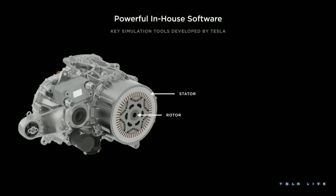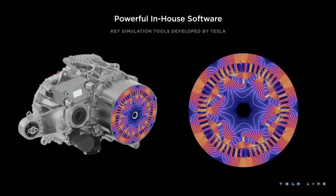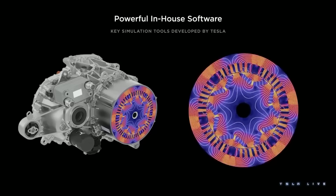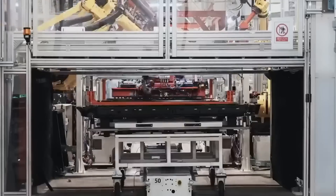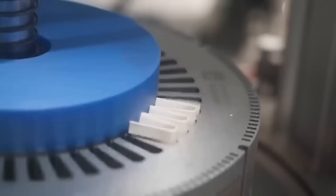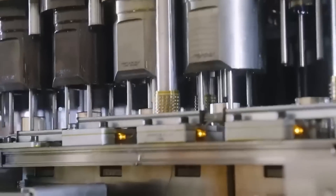During the presentation, Tesla showed a hairpin design in a motor for the first time. A hairpin motor is a type of electric motor that uses a different kind of winding for the stator, which is the stationary part of the motor that creates a magnetic field. Instead of using thin round wires, a hairpin motor uses thick rectangular wires that are bent into a U-shape, like hairpins. These wires are inserted into slots in the stator core and then twisted and welded together to form coils. In layman's terms, a hairpin motor is like a regular electric motor but with thicker and flatter wires that better fit into the stator slots, making the motor more efficient, powerful, and durable than traditional motors.